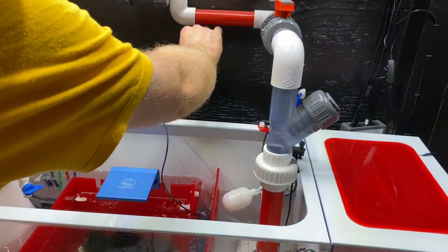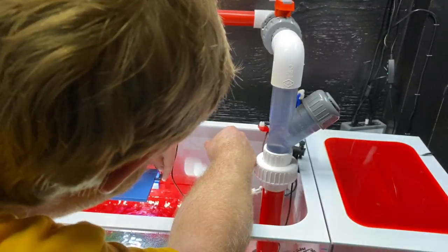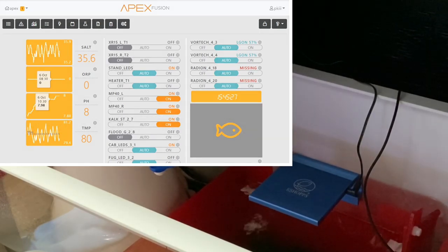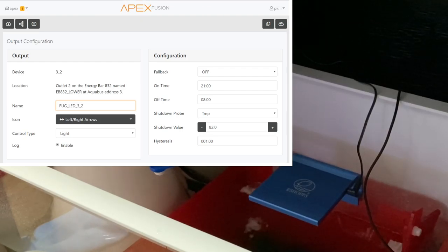Before we do that, we need to come down over here, plug the adapter in place. Alright everybody, so here we are at my Apex Fusion dashboard. What we're going to do is show you what this does for the Fuge light. Here is the refugium LED, so we're going to go over to the edit button. It turns on at 9pm and it turns off at 8am. Well, it's 3:45pm.